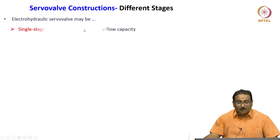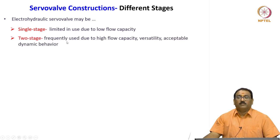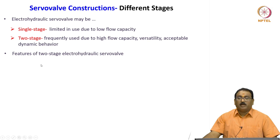The electro-hydraulic servo valve may be single stage, which is limited in use due to low flow capacity. The two-stage is frequently used due to high flow capacity, versatility, and acceptable dynamic behavior. Here are the features in the two-stage valves.